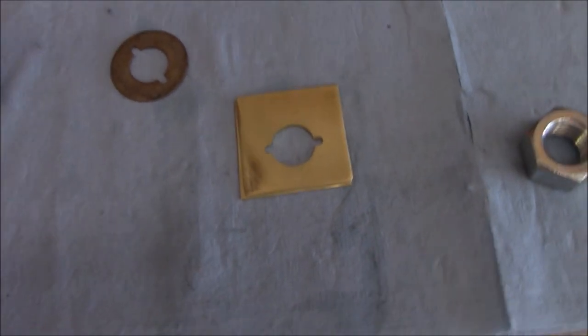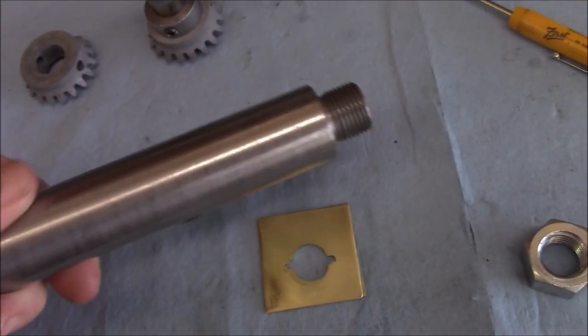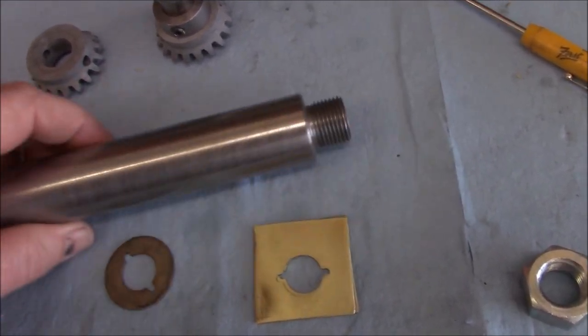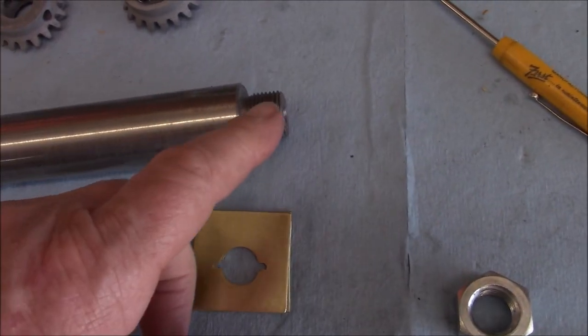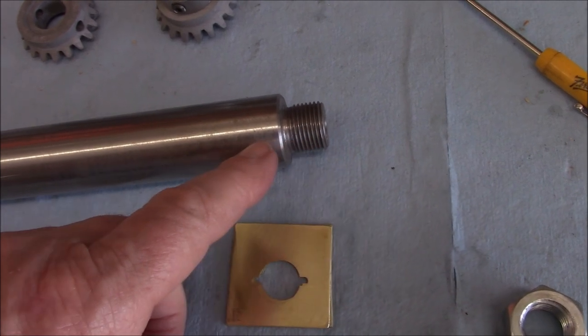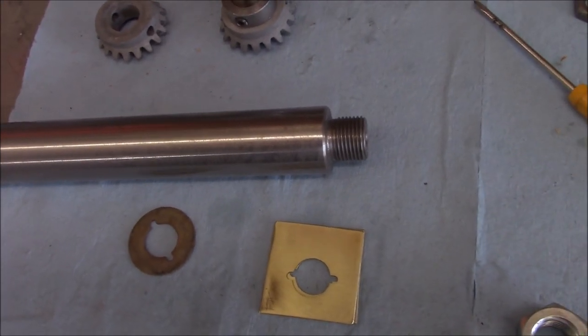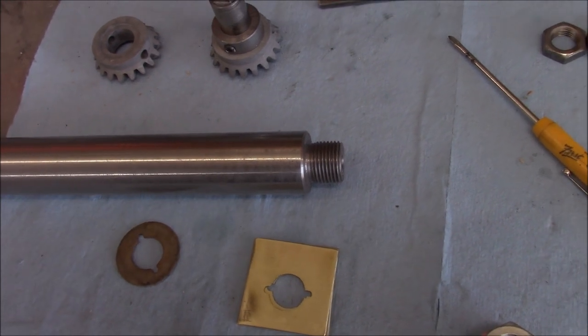Now we've got to make them round. I've got this mandrel I made for another project — I'm just going to re-machine it, modify it, turn this down to 5/8, thread it, and put a little shoulder on there. We'll do that over at the lathe.